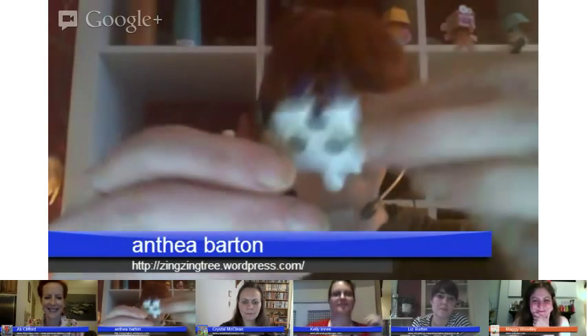Passing over to Anthea. Hi, I'm Anthea from Zing Zing Tree and Blue Bear Wood. I've done a couple of things with puzzle pieces. I've made some little alien faces that are very easy to make — you could turn these into badges, magnets, stick them on cards, or stick them into pictures. I'm actually going to make a little picture frame full of them.